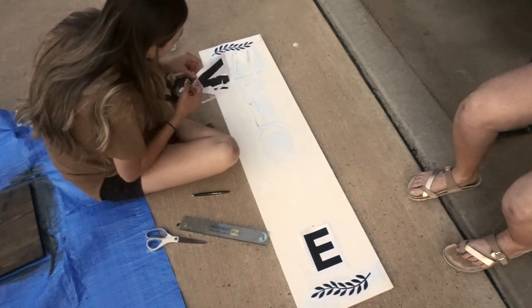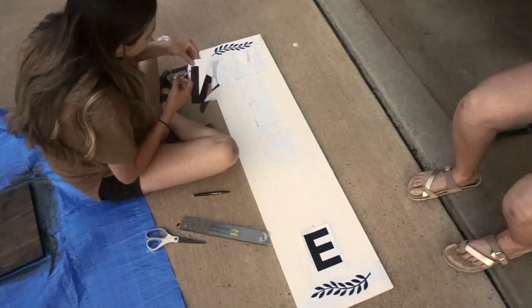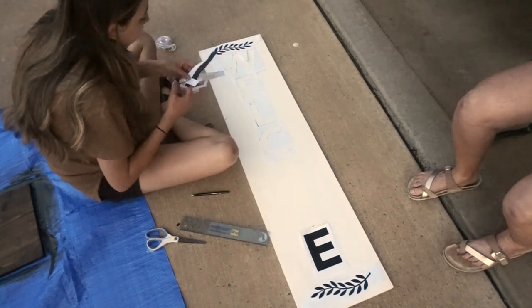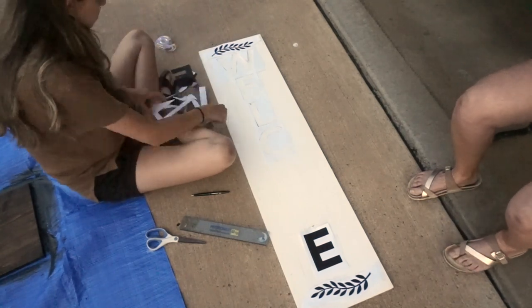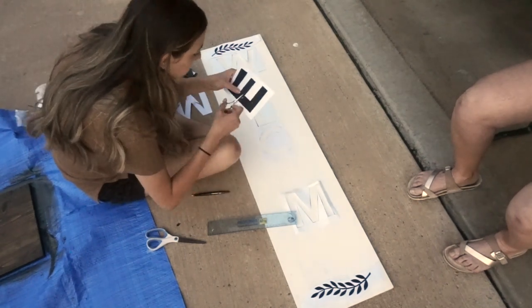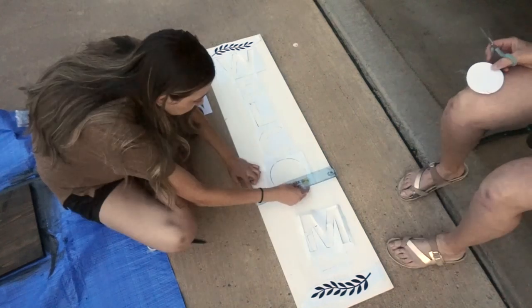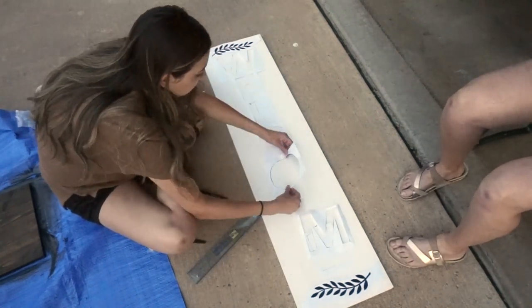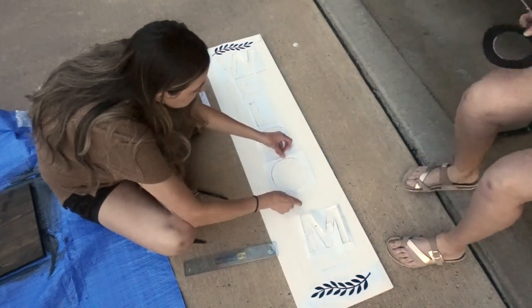Moving on to the actual lettering on the board — I'm going to cut out all of the letters, as you can see me doing here, to create my own stencils. If you can find stencils or if you have a Cricut, you can use those. But I just went ahead and did this because it was the most inexpensive way to do this DIY, so if you're looking for something budget-friendly, I highly recommend this method.